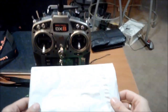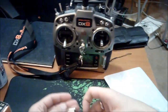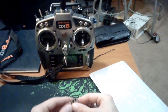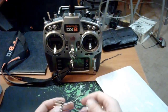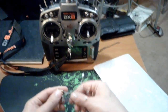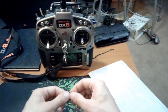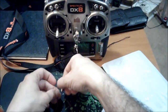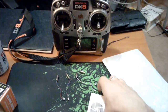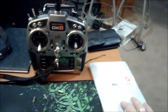In the mail today I received a small package, and in the package were four dash fourteen motors from our friend Benedict on the RC Groups forums. They come with two clockwise and two counterclockwise motors, along with his handy dandy card. Super.